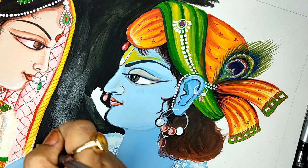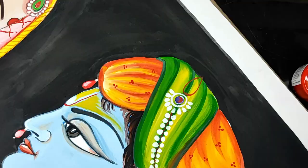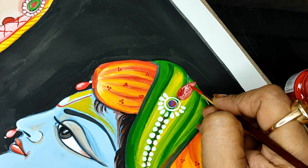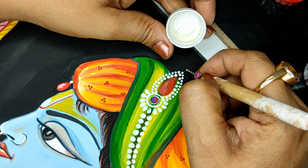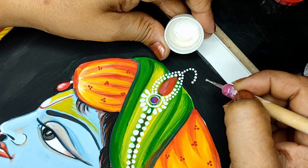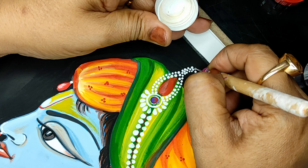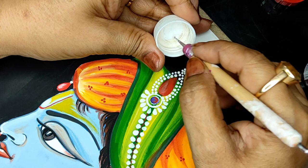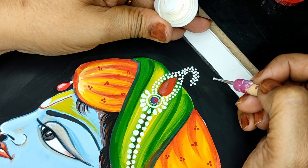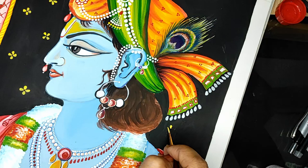Pichwai definitely needs a little more practice than other art forms, because this needs a lot of shade work and very fine lines. That will come with practice of course — do not lose heart, do not feel that it's very difficult, just give it a try. I am taking a dotting tool to do the dots — sometimes I take the brush, sometimes the tool, I keep on changing. The best thing about dotting tools is that you can make dots in various sizes. If you don't have dotting tools, my channel has a tutorial on how to make your dotting tools for under 10 rupees so you can have them forever without spending much money.